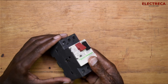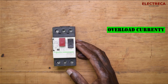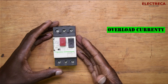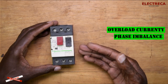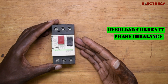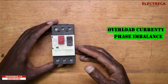First, it will protect your motor against overload current, just the same way a standard overload relay does. It also protects your motor from phase imbalances. Phase imbalance means that if your phases are supposed to give the same voltage at 120 degrees apart, and one phase gives less voltage, that imbalance can cause your motor to burn out.